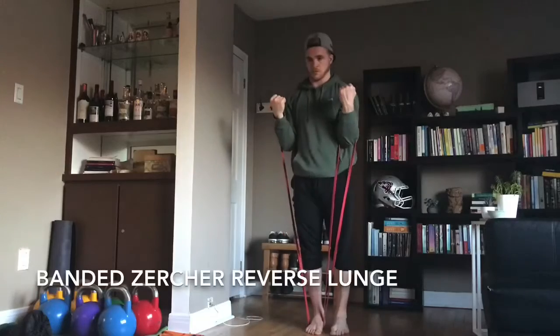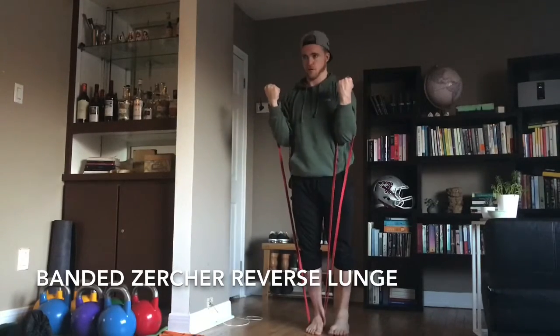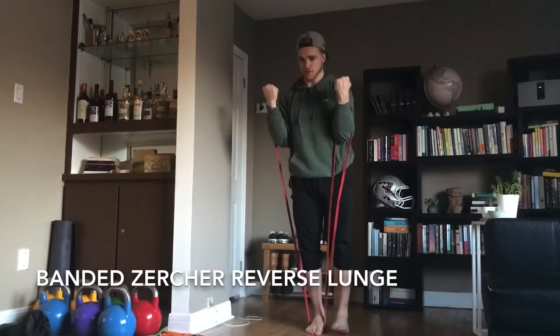Very good for anterior core, posture, and upper back — especially as you come to that top position, the band is going to want to pull you forward.